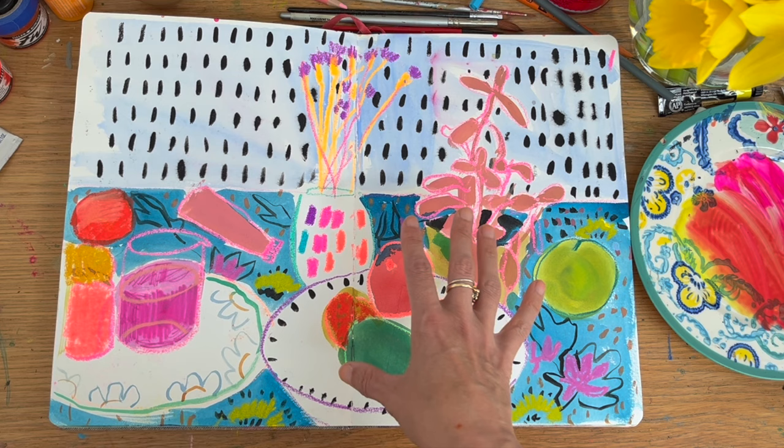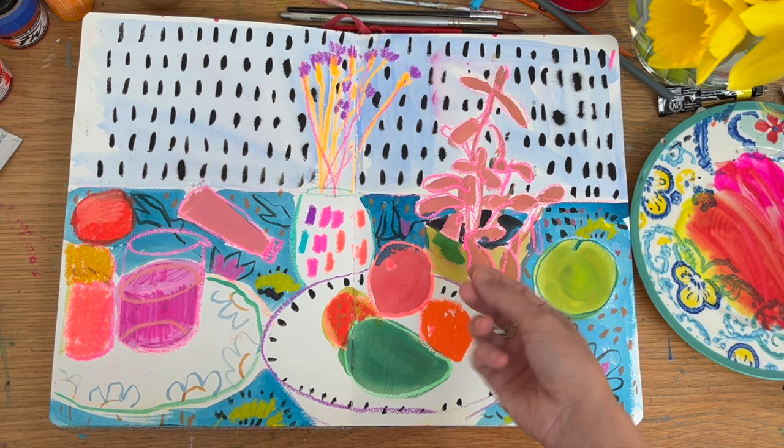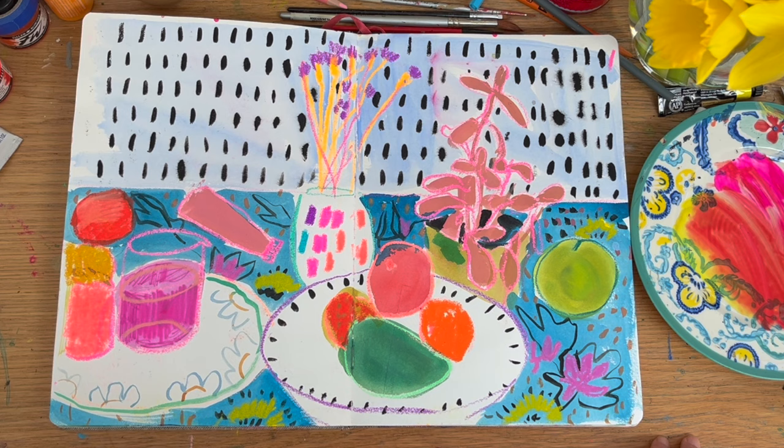This would be interesting to draw from because it is so simplified — I won't get bogged down in the details of the plant because I've already simplified it in this sketch. You could even abstract it. There's something in here I like — why I like it.